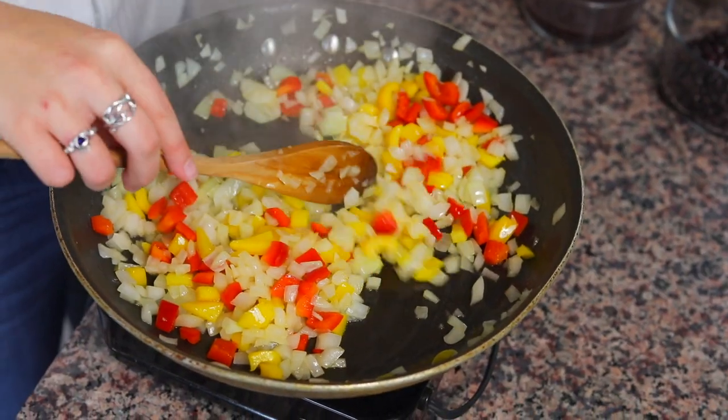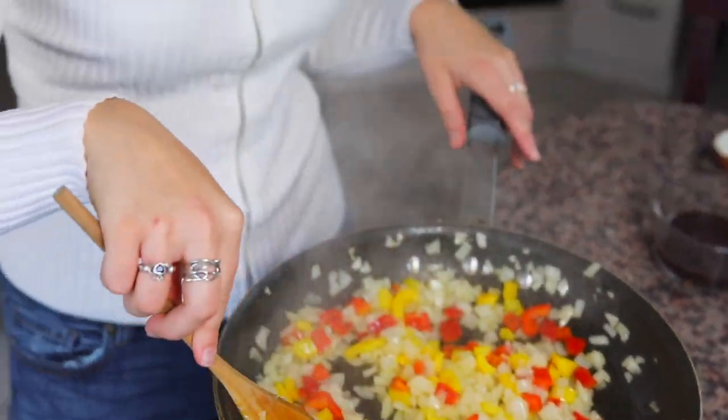You can see that the onions here have started to turn translucent — they're pretty cooked through — so now it's time to add the beans.